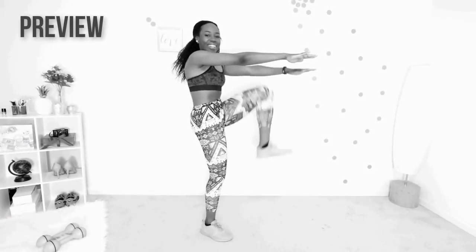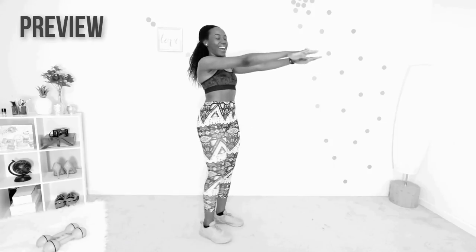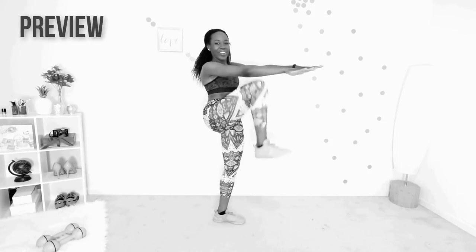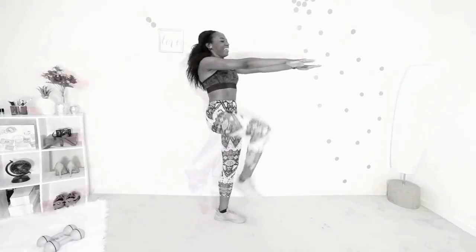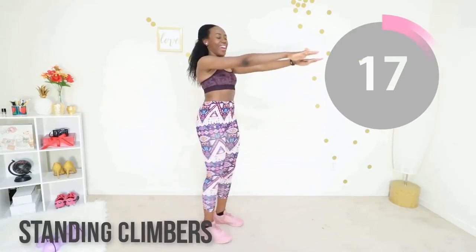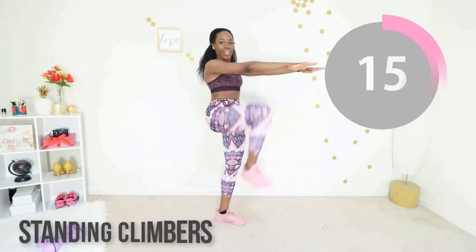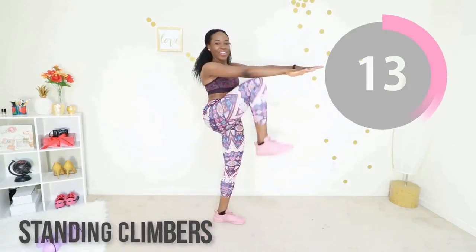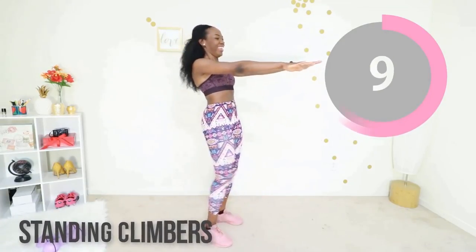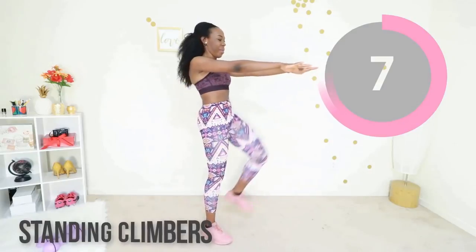That was awesome! Now you're going to raise your hands in front of you — try to keep your arms parallel to the floor — and raise your knee to touch your elbow. Suck your abs in as you do this. When you're doing standing climbers, you're basically using your ab muscles to raise your leg. Let's go!